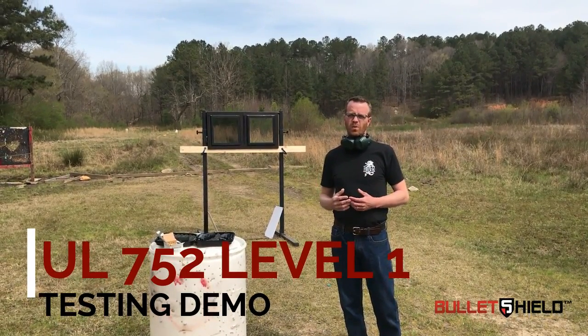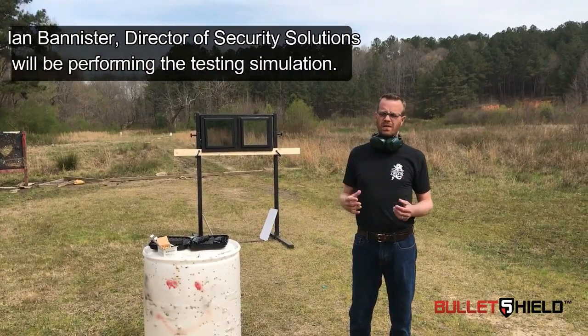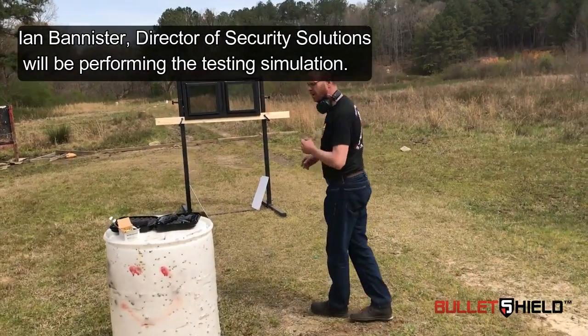We'll pause, we'll investigate the two windows. And then I'm going to come back and shoot the second window until it fails. So if you want to follow me up here, I'll kind of show you what's going on.